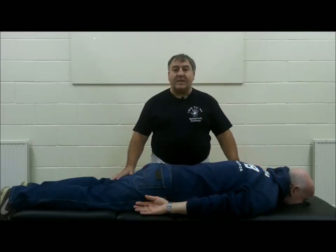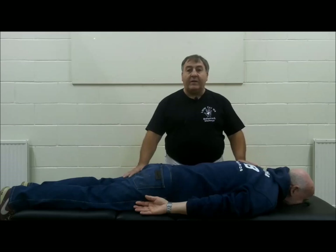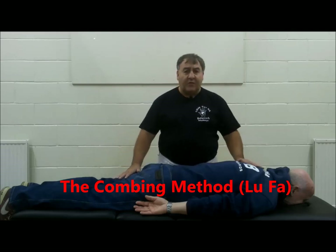Hello, we're going to cover some massage techniques from the Lee style push-pull bodywork massage. We're going to be covering what we call combing and we're also going to be covering pushing. So we're going to start off with combing.